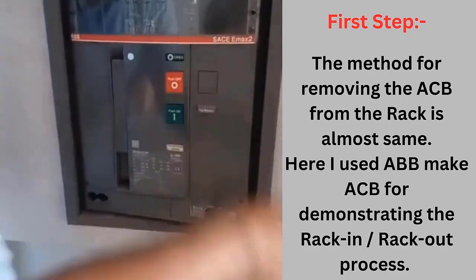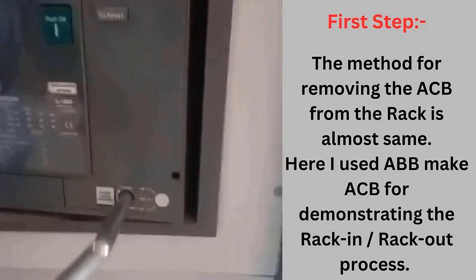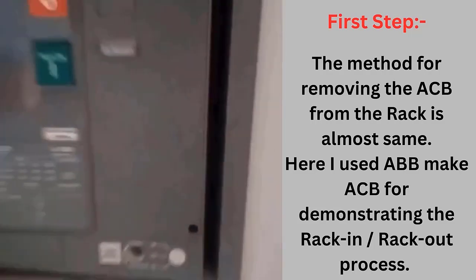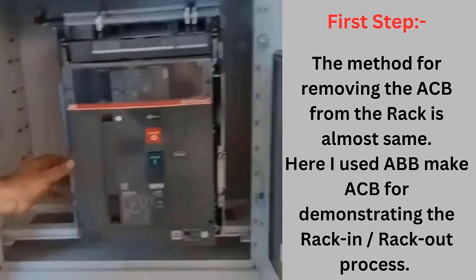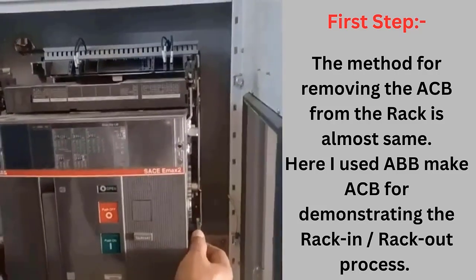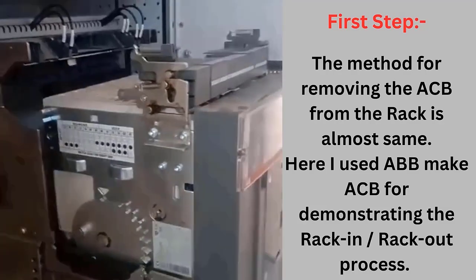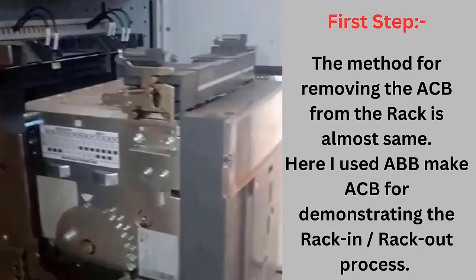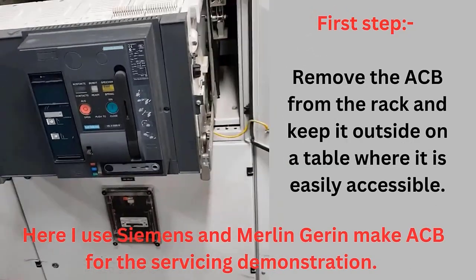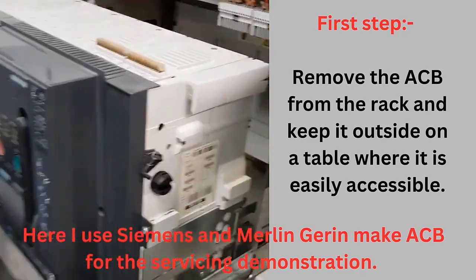Racking in and racking out the ACB from the ACB rack is a detailed procedure, so it is not included in this video. A separate video with the detailed procedure shall be prepared and uploaded soon. Here, I used ABB make ACB to demonstrate the rack in and rack out process. Here, I use Siemens and Merlin-Gerin ACB for the servicing demonstration — watch the procedure carefully.